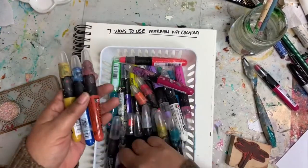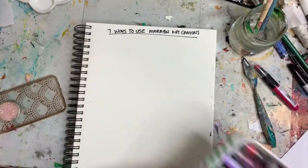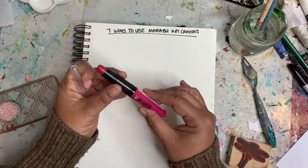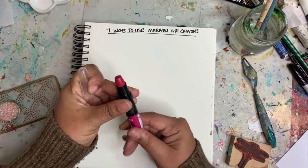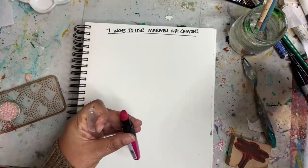These are the Marabou art crayons and they come in a ton of different colors. I love these because they're really juicy — kind of like a lipstick, they're super creamy. You can use them in so many ways.